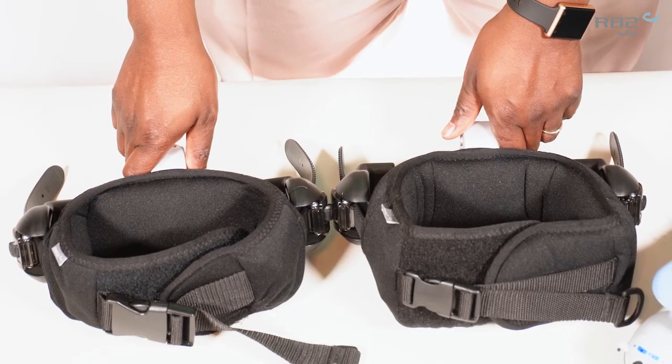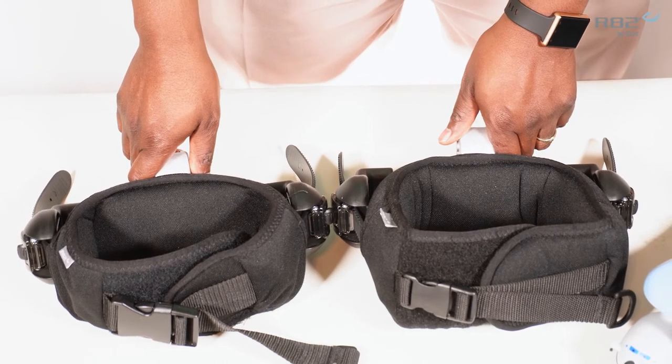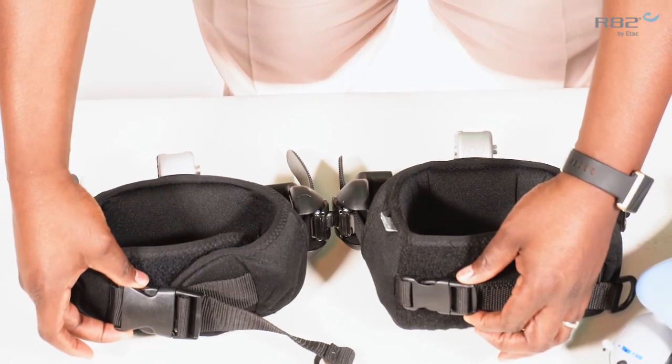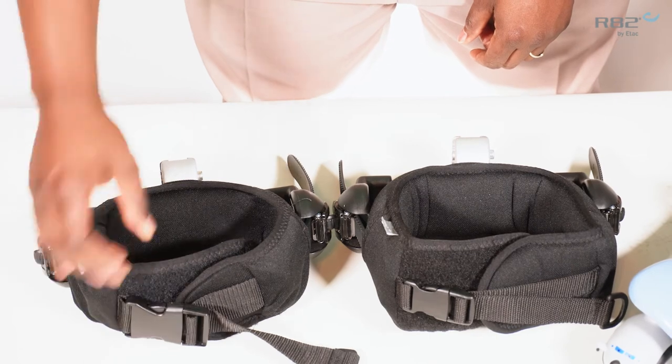The chest and pelvic support look extremely similar. There are a couple of differences. One difference you will notice is the buckle size. The larger buckle belongs to the pelvic support.